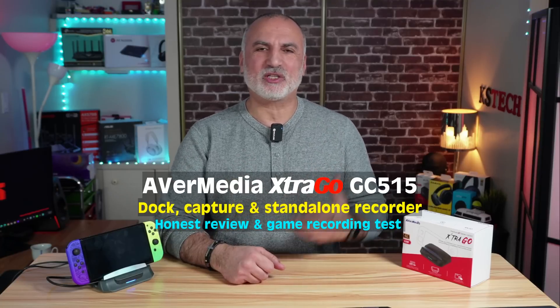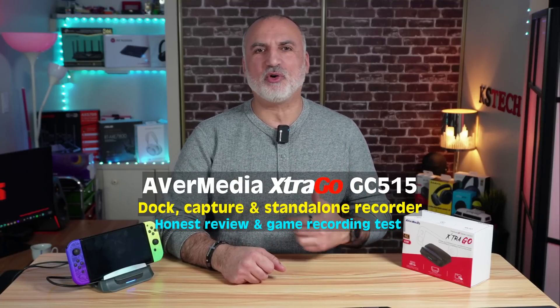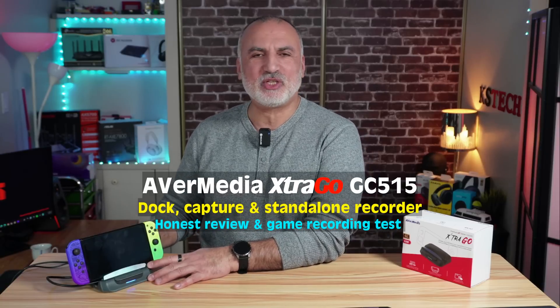Hello everyone. If you want to record your gaming or streaming on the go, the AVerMedia Extra Go GC515 is the perfect device for this. This small device is at the same time a docking station, a capture card, and also a standalone recorder.